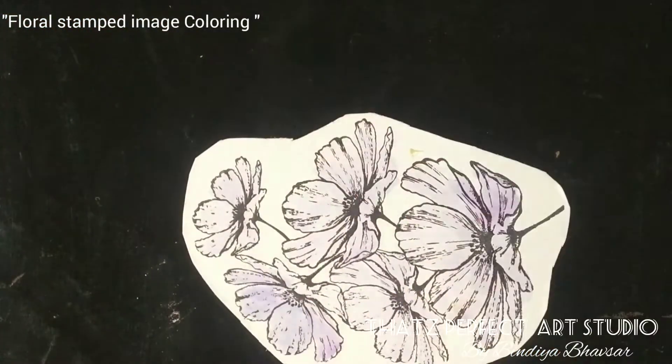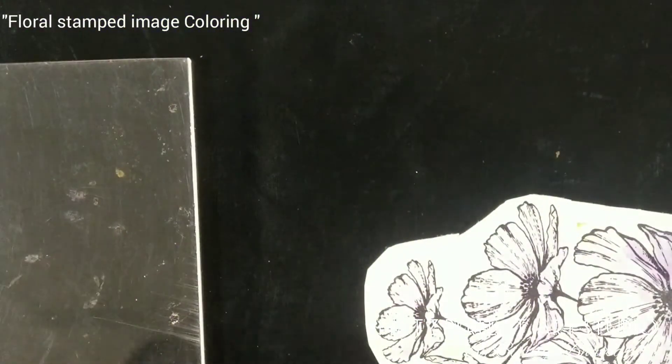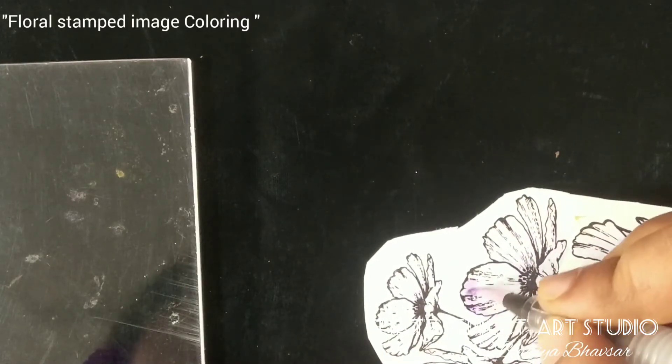Now we'll do the shading part. For shading, you need the same dark purple color. Take some color and some pigment on your brush, and just color the edges this way — only the edges.